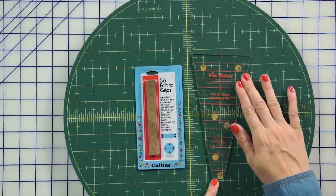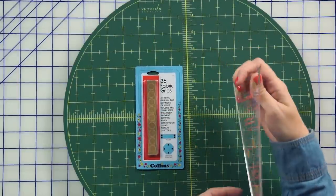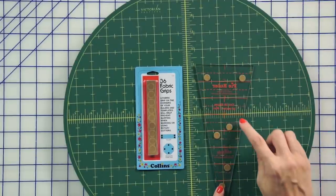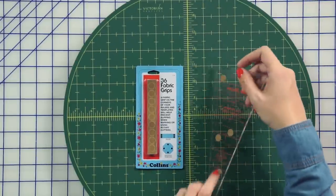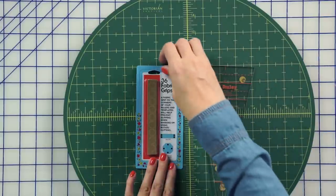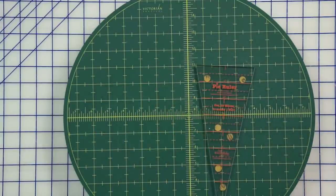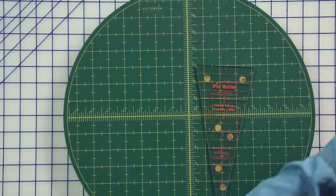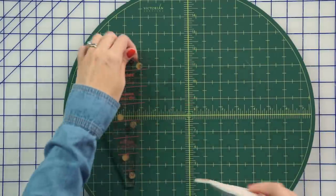When you get your ruler, you're going to want to put fabric grips on the back. I've made sure to place mine where they do not overlap on the lines on the ruler. That's going to give you a really nice sturdy cut. Today we're going to be making the Lemon Pie Table Runner, and I'm going to show you how you make one of the slices of the pie.